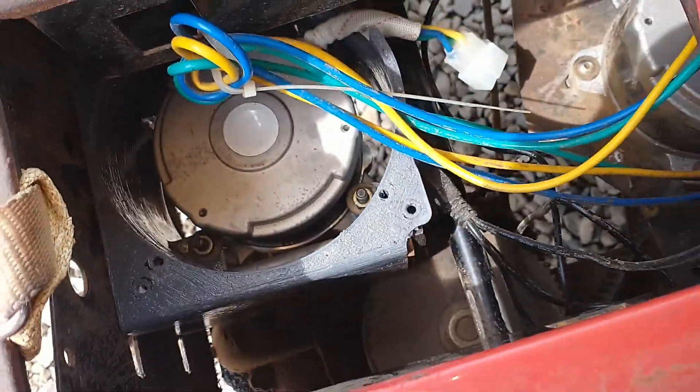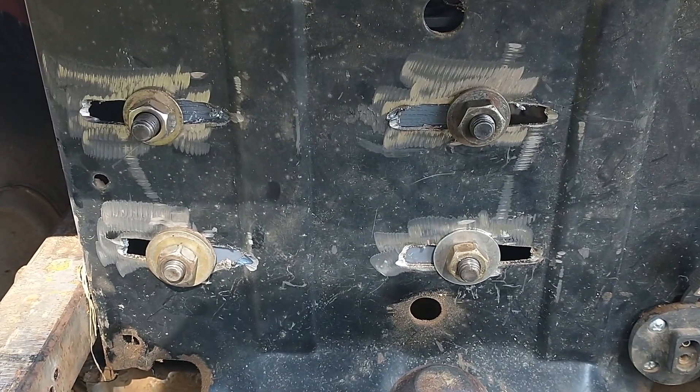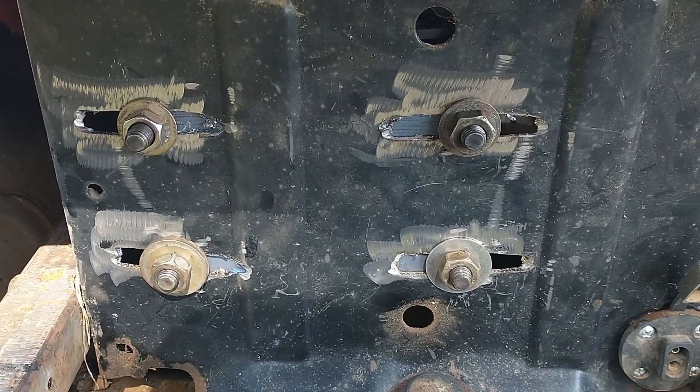You can see in these segments how the parts are installed in my machine and how they fit. The files I posted on Thingiverse in the previous video also include some improvements to the design you see here.